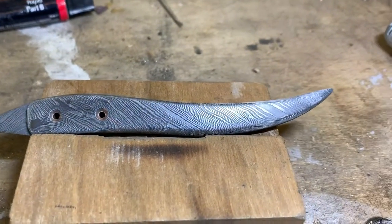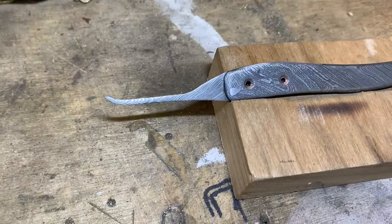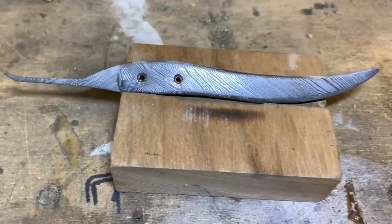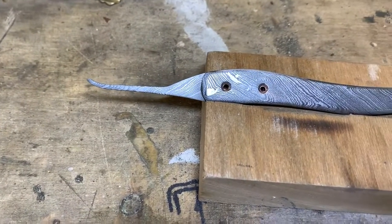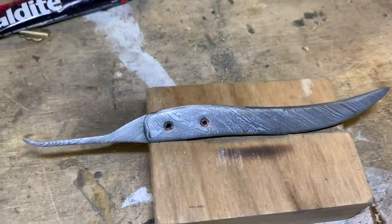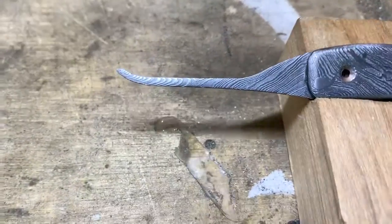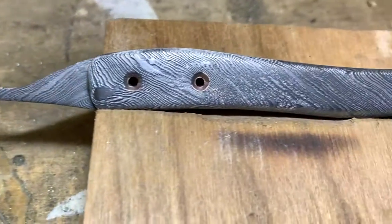It's actually pretty tough and flexible. It's 1095 and I can't remember the mix of the steels, but it's knife making steel. Look at the amazing grain.